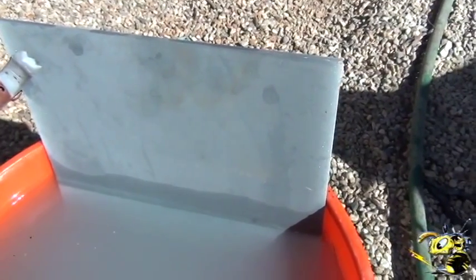Here's the plate a few hours later — we flipped it and it's got a really nice coat of zinc on there.